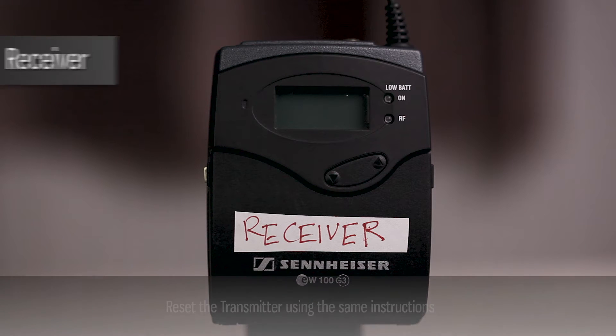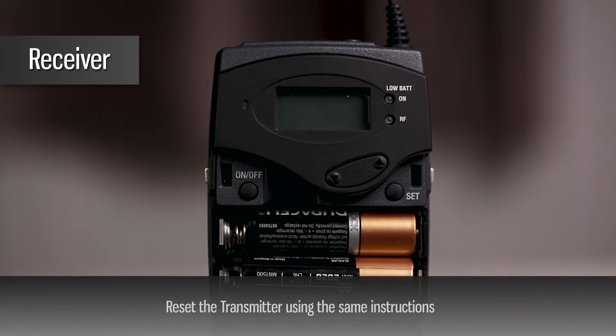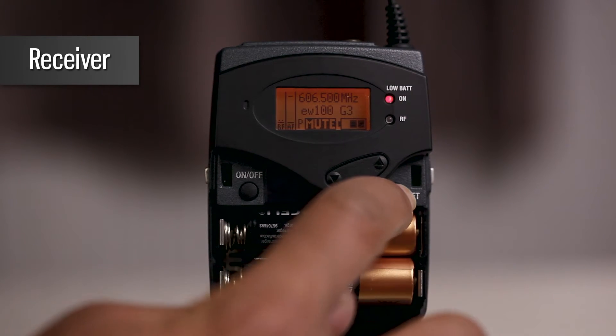Open both the battery compartments by pressing the two latches on each side of the plastic cover. Press the power button briefly to turn on the receiver and transmitter. Press the SET button and scroll to the Advanced menu.